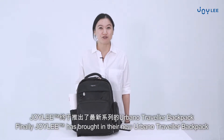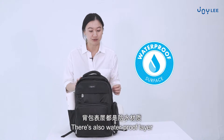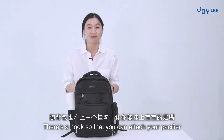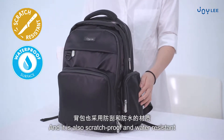Joy Lee has brought in their new Urbano Traveller Backpack in black and maroon. There are three main compartments. There are also waterproof zippers, a hook so that you can attach your pacifier, a magnetic side pocket, and it is also scratch-proof and water-resistant.